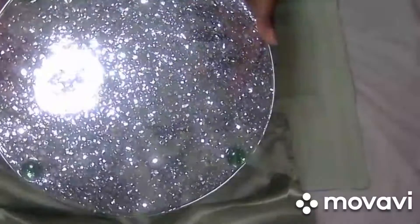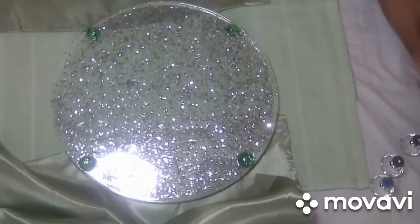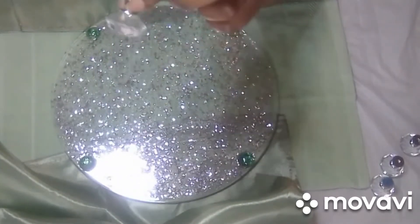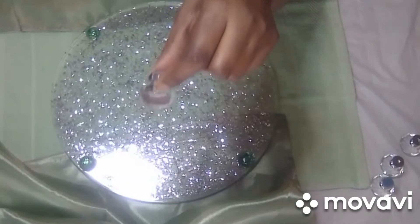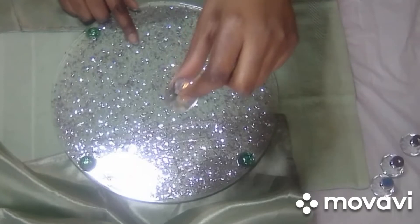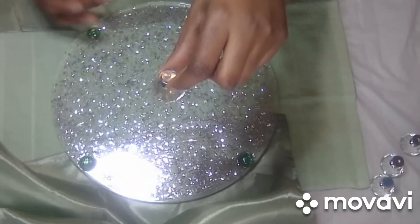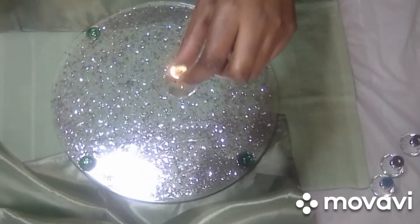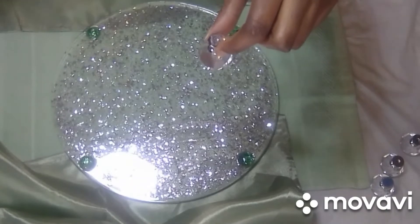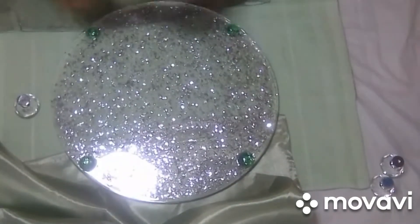I think it turned out really nice. I'm going to show you the legs that I'm going to put under the bottom. I'm not going to glue the legs on today because I like to have my items sit up for at least 72 hours or longer to get really hard. If I add them right now and it's not fully cured, it's going to kind of cave in. So I'm just going to show you how it's going to look with the legs up under the bottom.